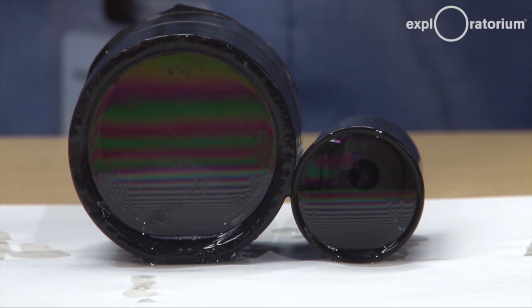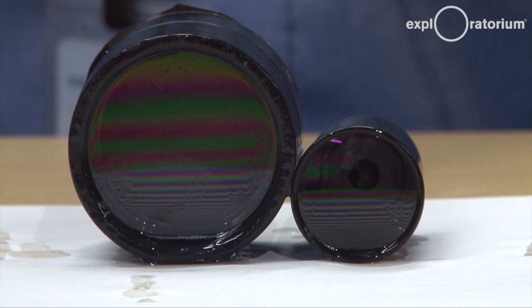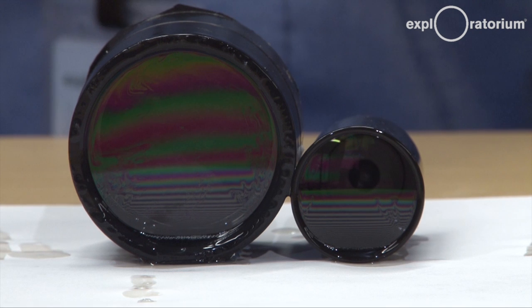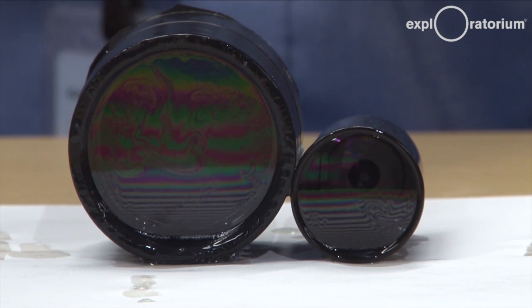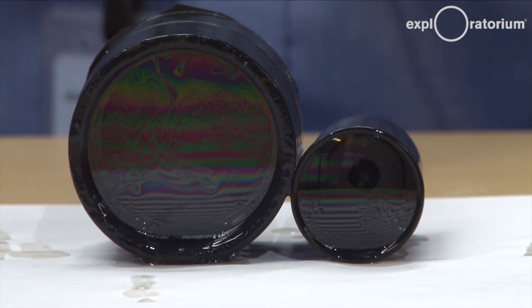I just dipped these cans in a transparent soap solution and yet you're seeing colors. Where do those colors come from? Join us as we explore soap film on a can.